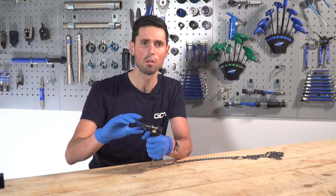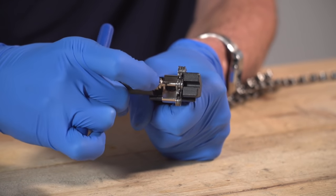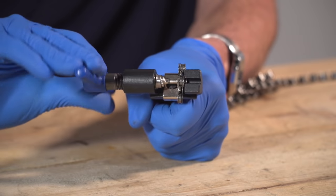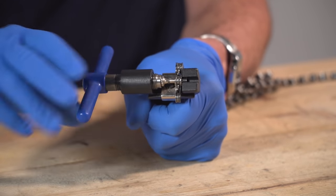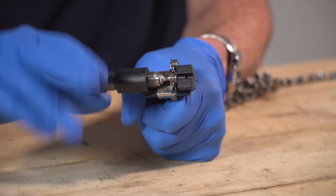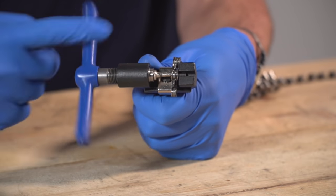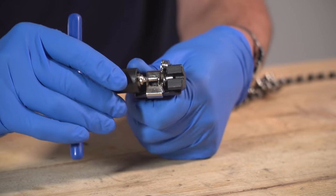By holding it all nice and secure and firmly, we can then start to apply some extra pressure — twist this and start to push that pin all the way out. It will take a little bit of force and eventually you'll start to see the chain pin working its way out the other side. With the chain pin driven all the way out from both outer links, we can unwind the tool and this will enable us to remove the chain from the chain tool.